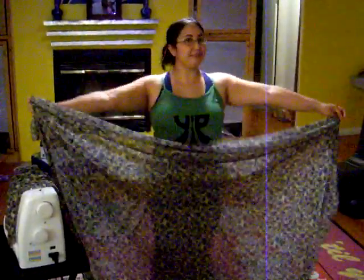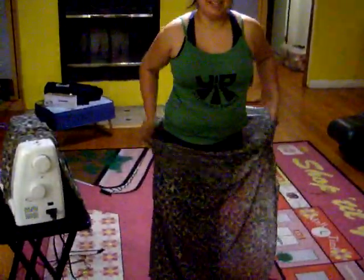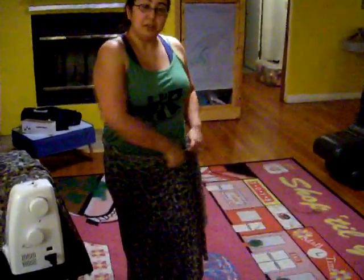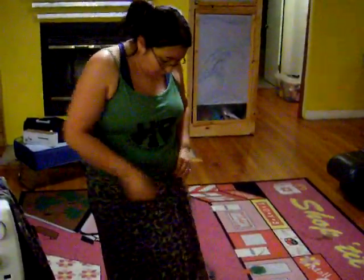One stitch skirt. Take your fabric and hold it the width around — wrap it around your hips. It's really stretchy fabric. Pull it so it's a little bit stretched around your hips and mark the place with your fingers. Either go ahead and sew it onto yourself right now, or take it off over your hips or over your head.